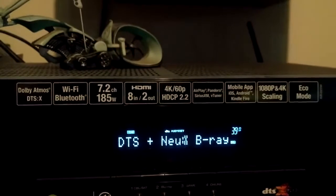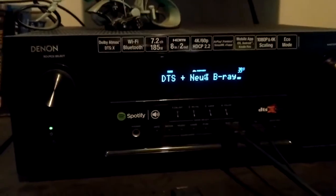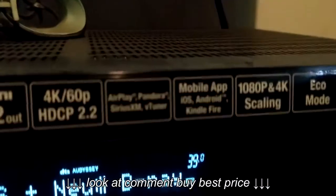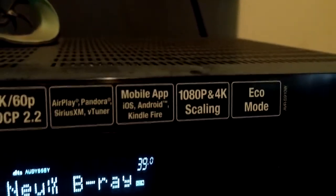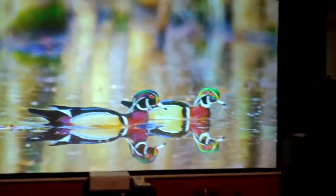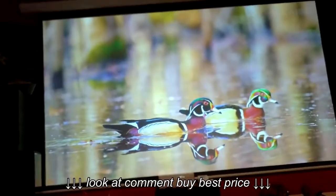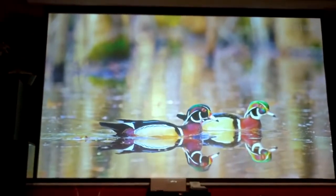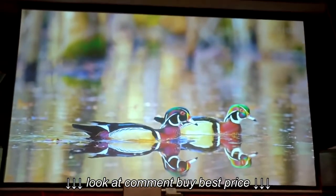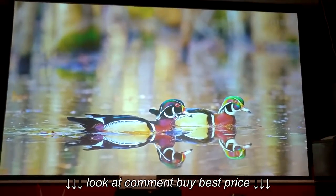I do have an eco mode and all that. People were asking about upscaling — the Onkyo has the same thing, 1080p and 4K upscaling. You can do it, but it really depends on what projector you have. I have an Epson 2045, and that projector accepts the signal from an upscaling receiver — that's what I'm trying to say.